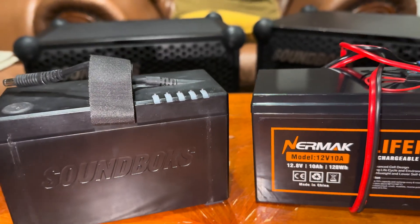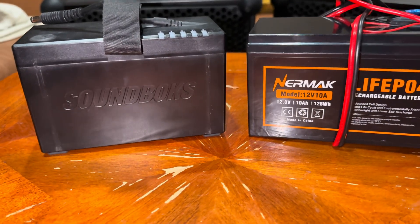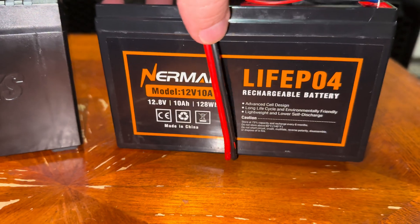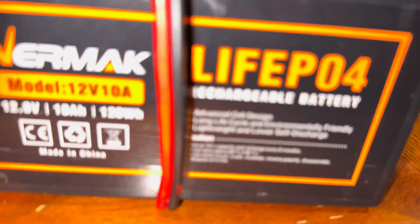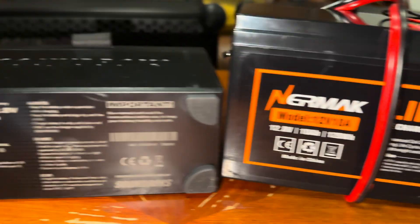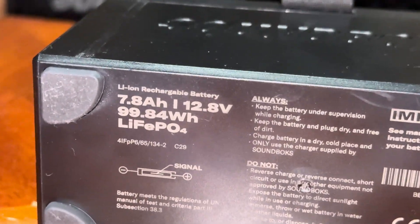Another thing I forgot to mention: you can use the exact same charger from the Soundbox — the original Soundbox charger — to charge this battery, because they are both the same chemistry compounds. As you can see, they're made out of this chemistry compound right here, and this one as well, as you can see right there.